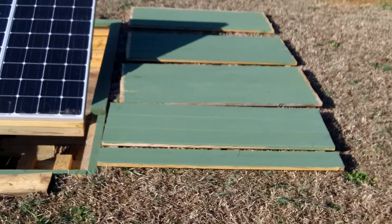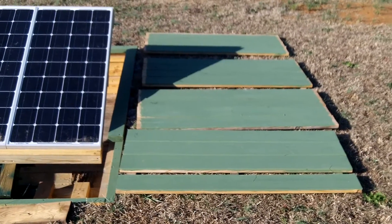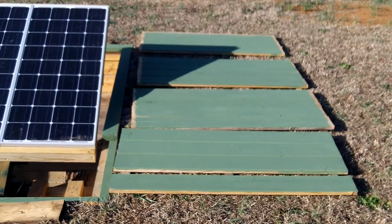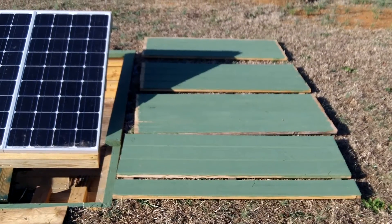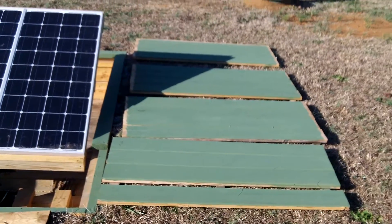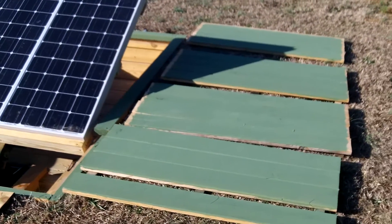My lids, which I've showed you guys before, are in four sections. I'm only going to use those for storm conditions to keep large debris like trash cans and that sort of thing from barreling into the panels. Let me show you what the underneath of the stand looks like.